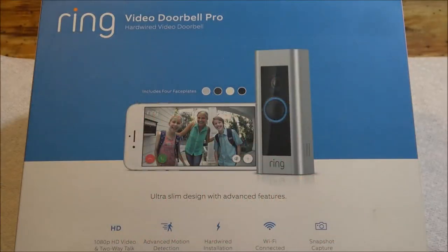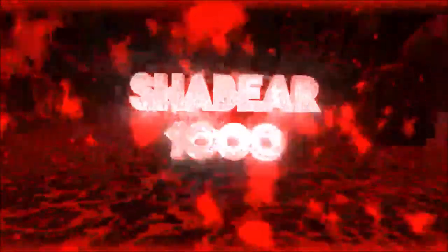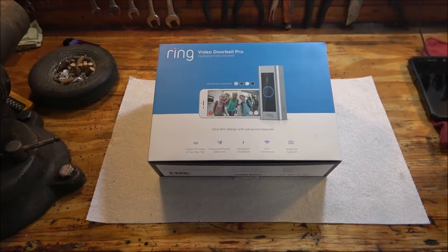Hey guys, Shaber 1000 here. Today we're going to be installing this video doorbell pro — it's from Ring, the Ring Video Doorbell Pro. We're going to try it out and see if it works. Stick around and I'll show you how to hook it up.